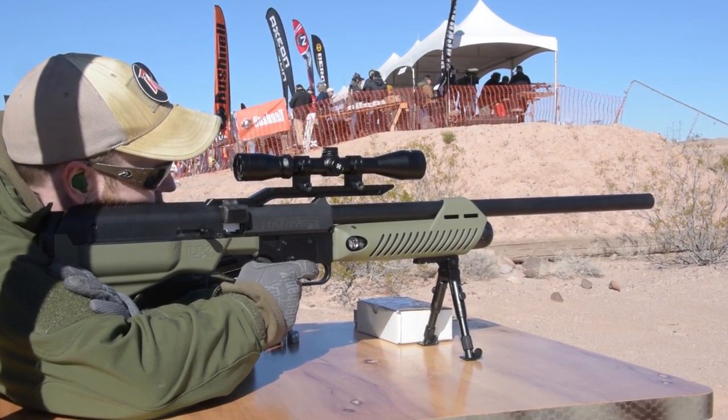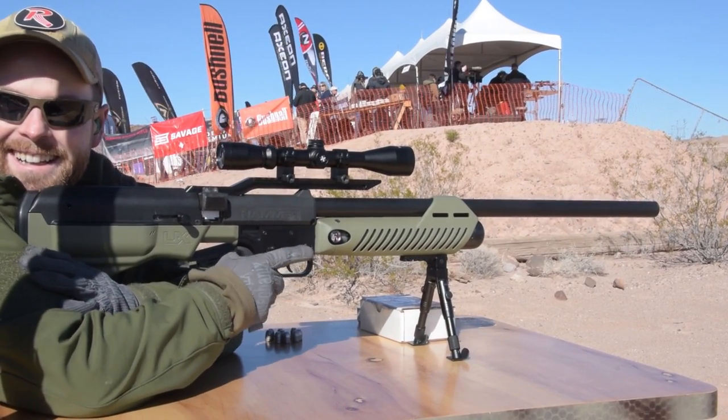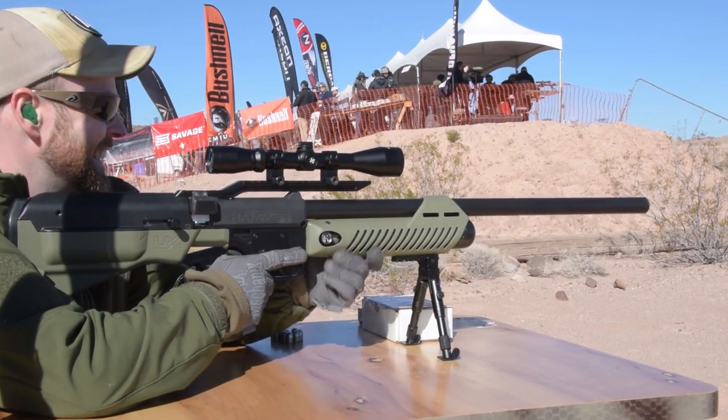So Kyle, what's the MSRP going to be on this unit? The MSRP is going to be $799. Not bad at all. And we're looking to have it out in July of this year.